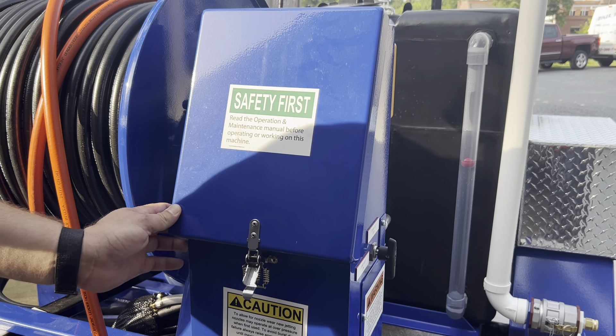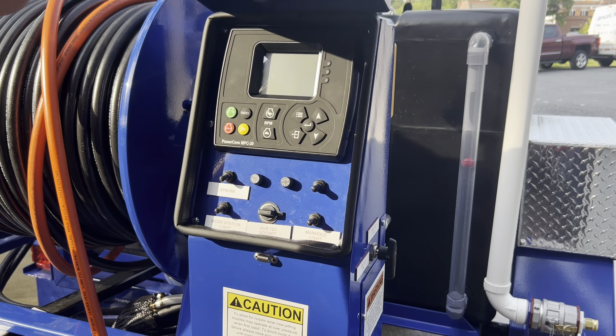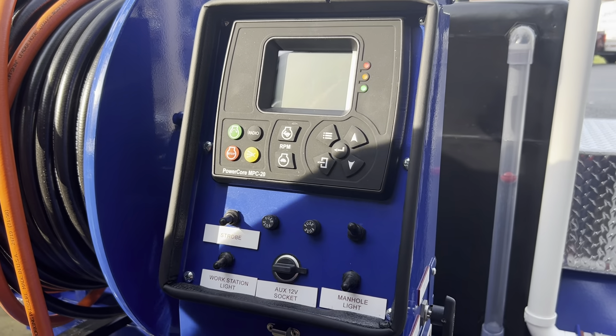Welcome to the 2022 Harbin E180 wireless jetter. For operation, first you open the main cover. The one that is not listed is your main power toggle. Let's turn our power toggle on.